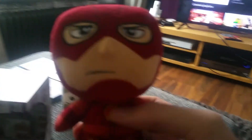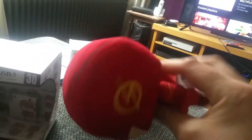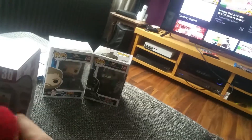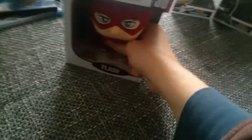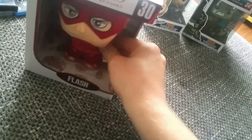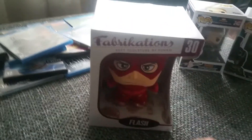Not much to say about this thing because it looks very cool and I like plushies and plush toys and I like Pops, so it's all good. You can just get him back in the box like this — it clicks, and there you go, it's in the box again.